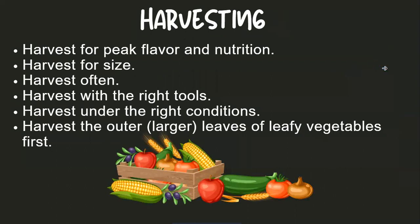As far as harvesting goes, harvest your crops at the peak of ripeness, because it's at the peak of ripeness that you have the peak of flavor and nutrition. Don't harvest things early because you'll have lower flavor and lower nutrient base. Harvest for size — though that does not include zucchini and things like cucumbers, which will grow as long as you let them go. So harvest at the right size.